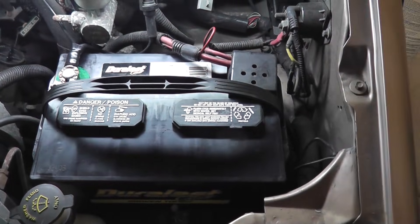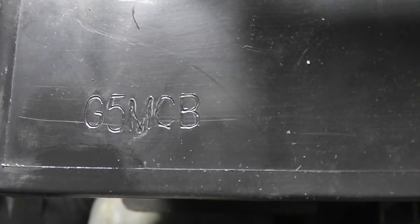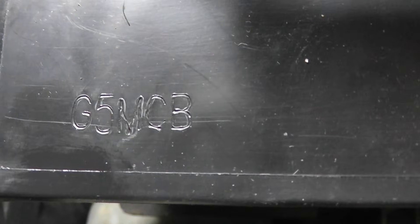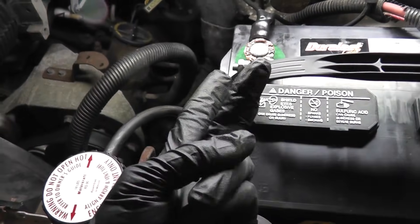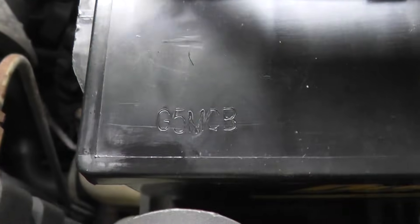On the new battery, the date code is stamped in the corner here. You can see G and 5. G is the month, 5 is the last digit of the year — so 2015. Counting A, B, C, D, E, F, G — that's 7. So 7, 15. And you can see on the side of the battery here, it says exactly that: 7, 15.